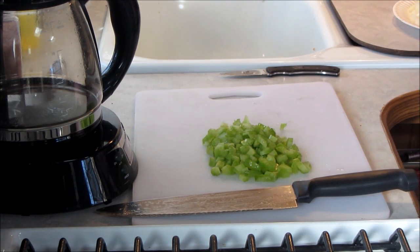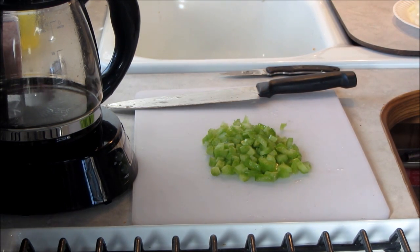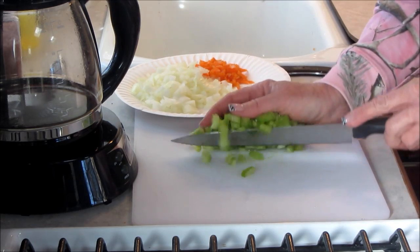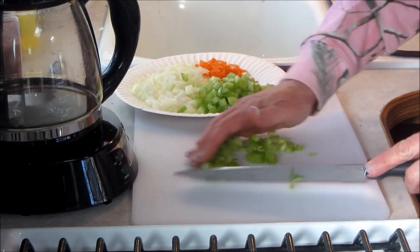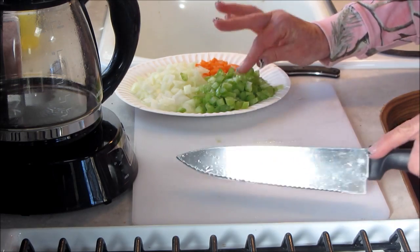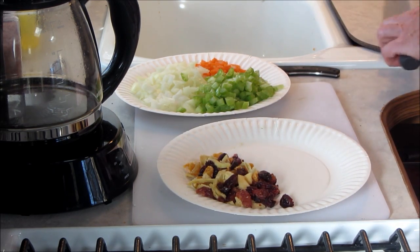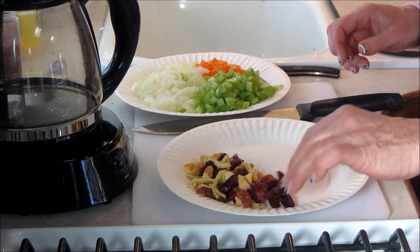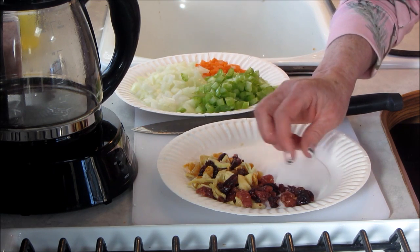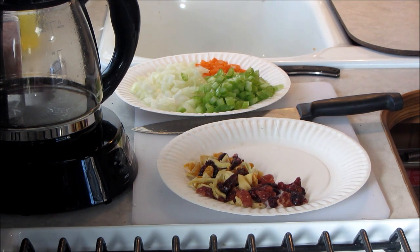Right now I'm preparing my stuffing because I am going to stuff these. I go back and forth on whether to stuff my turkey or not, but what I have is finely diced celery, finely diced julienned carrot, and a half of an onion diced up. Because of the glaze I'm going to do on the Cornish game hens, I also have some dried fruit — dried cherries and dried mango. They're sweet and it's just going to be wonderful with this apricot brandy glaze I'm going to do on these hens.